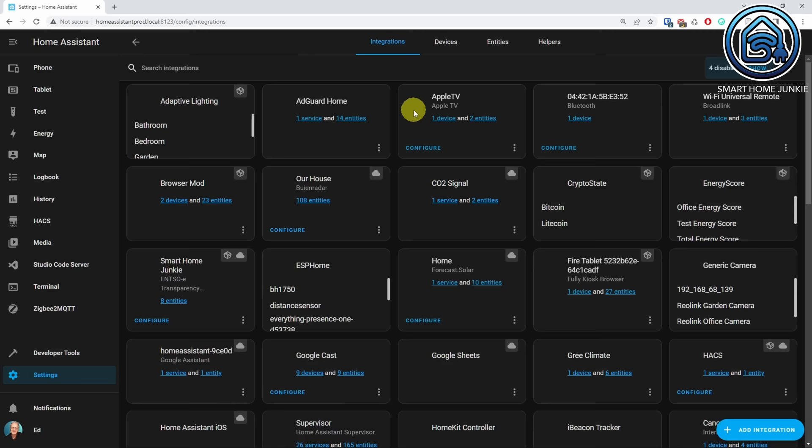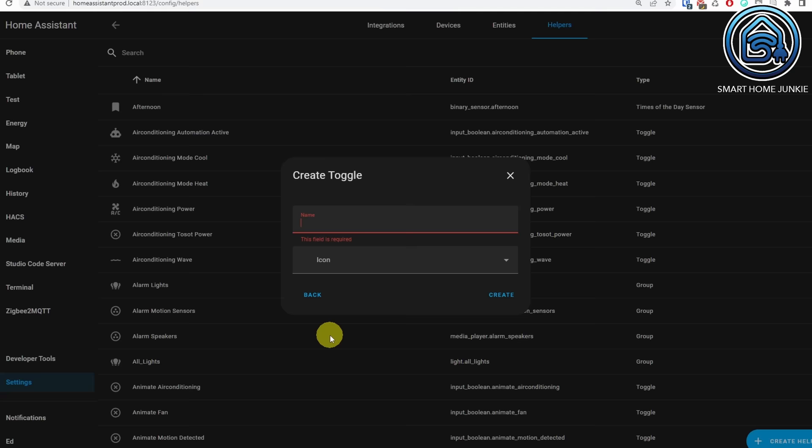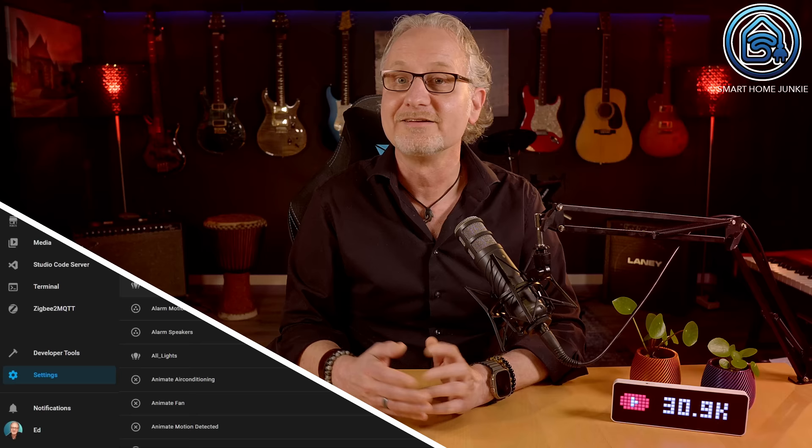Let's start with the first blueprint. This blueprint sends a notification to the Ulanzi display. The first thing that we are going to do is create a toggle helper for the notification automation. Go to Settings, go to Devices and Services, go to the Helpers tab. Click Create Helper and select the Toggle helper. Give the helper a name and click Create. The helper is now created.